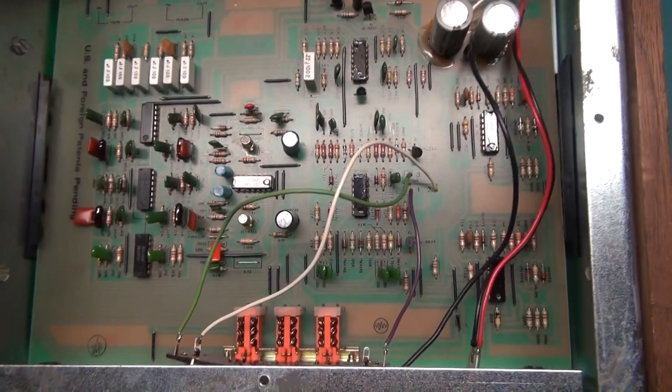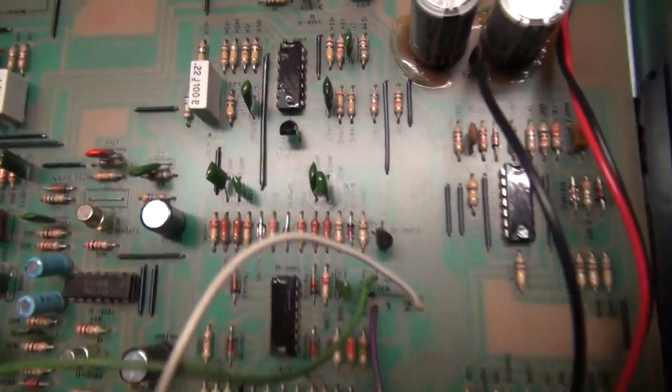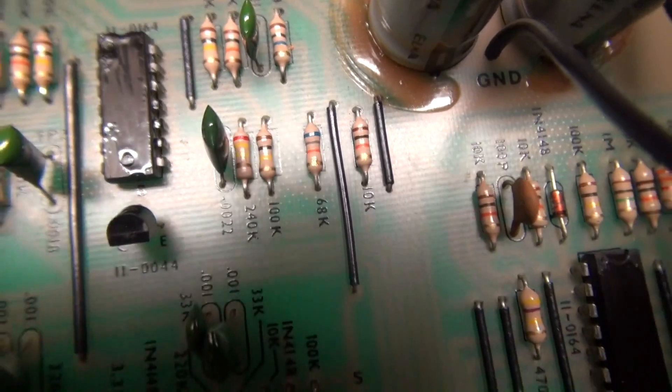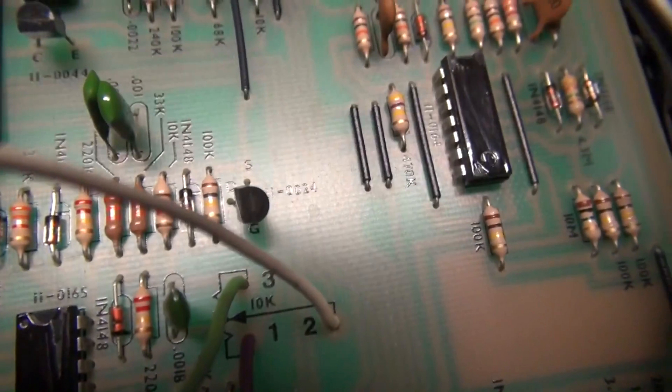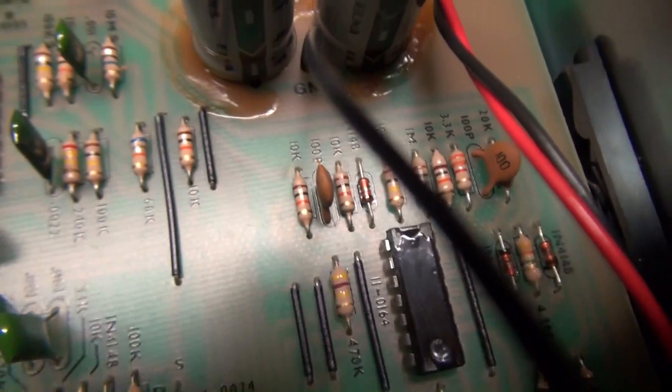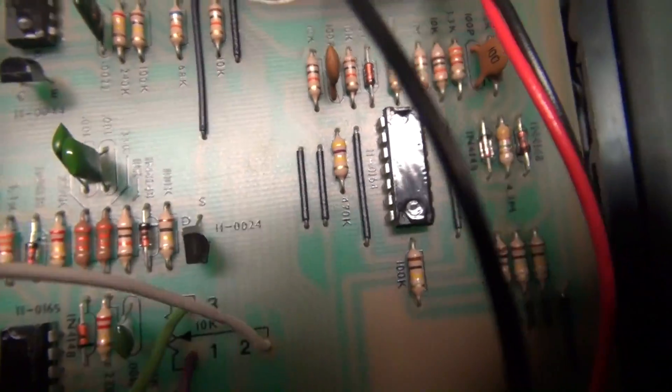I've got the cover off of this thing, and they did some pretty sneaky stuff here. It looks like they epoxy-coated the top of the ICs so you can't get part numbers off them. You'd probably have to destroy them to get the part number off, so that sucks.